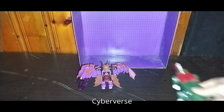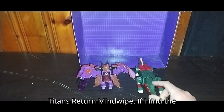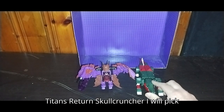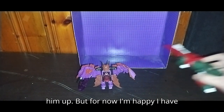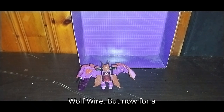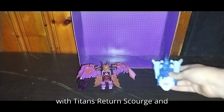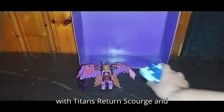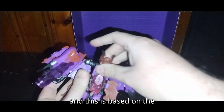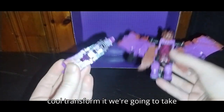Now that we've looked at the bat mode, we're going to get down to comparisons. Here is the Cyberverse Skull Cruncher next to Titans Return Mind Wipe. If I find the Titans Return Skull Cruncher, I will pick him up. The only one I need to find is Wolf Wire. But now for a Decepticon vehicle mode comparison with Titans Return Scourge, and then it's time for transformation. This is based on the 1980s character, so it's pretty cool.